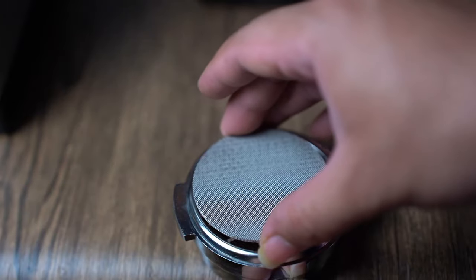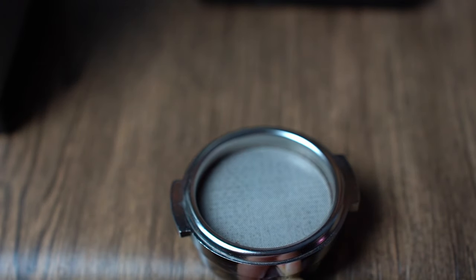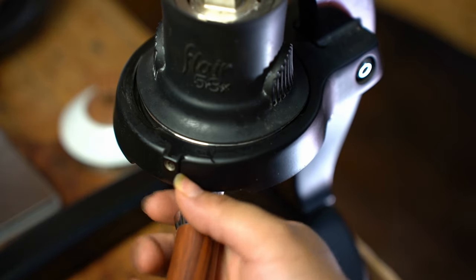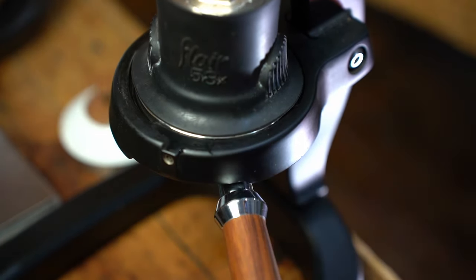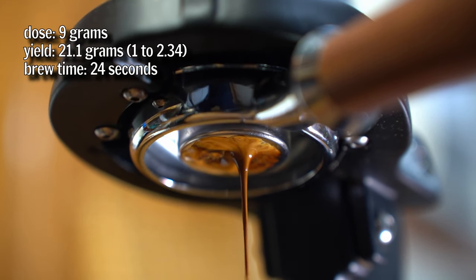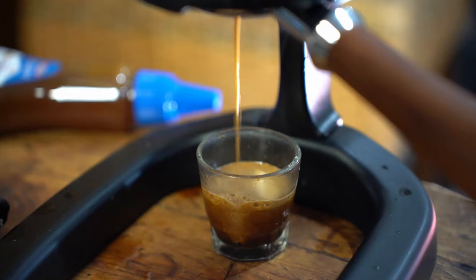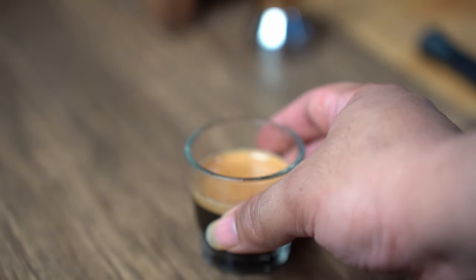You can add a shower screen to improve the shot as well. That was quite some hard work, so let's start brewing. Here's the final result — looks nice and tastes good.